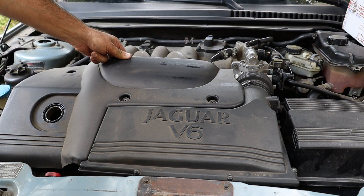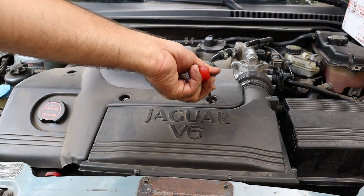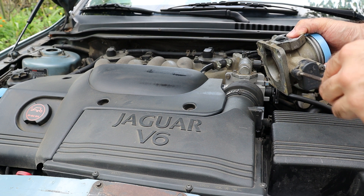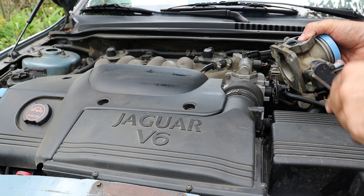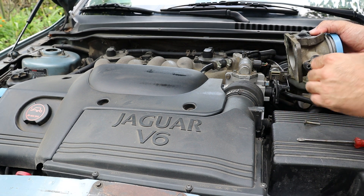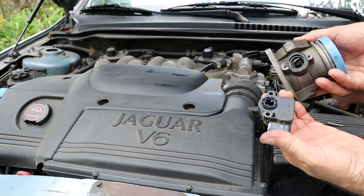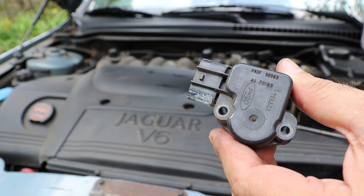I've put the engine cover back in place, but it's not the end of the story. I've taken apart all the sensors of the engine throttle but the throttle position sensor, so let's remove it as well to dot the I's and cross the T's. The throttle position sensor of a Jaguar X-Type is secured with two screws. When you remove the sensor, you'll see the bearing securing the throttle shaft. I'll show you both the throttle position sensor OEM number and the throttle OEM number here in this video and in the description below.